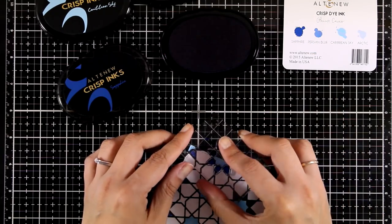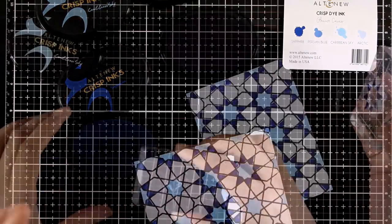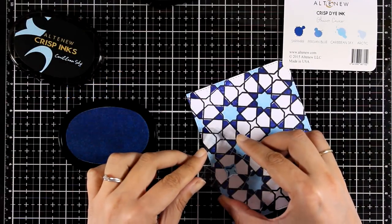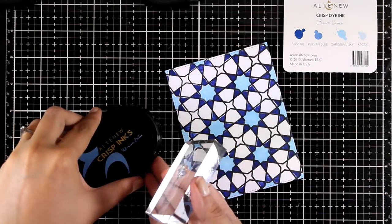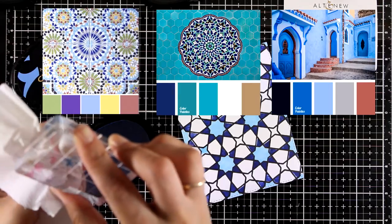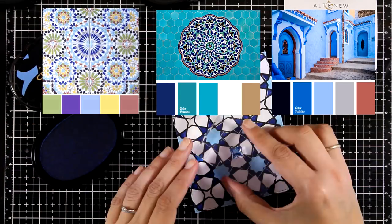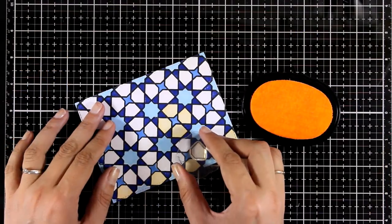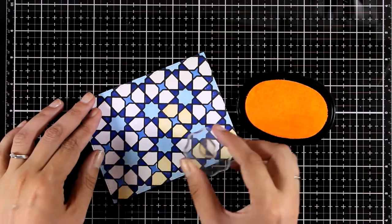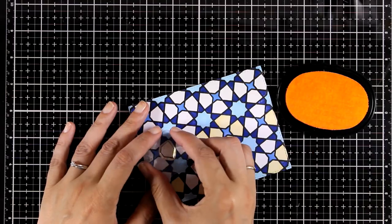This is such a fun background to play with, and I can think of so many different color combos you can use to give your background a totally different look. If you don't know what color combos to use, you can go online and look for Moroccan mosaic color combos and you will find so much inspiration. I could have stopped here — it looks really beautiful with the white and all the blue shades — but I decided to take it a step further and introduce some yellow in between.